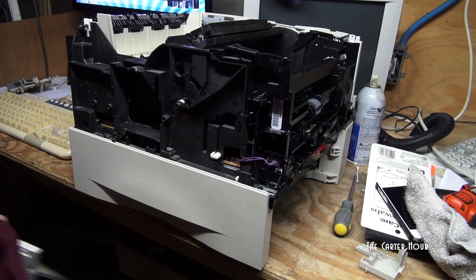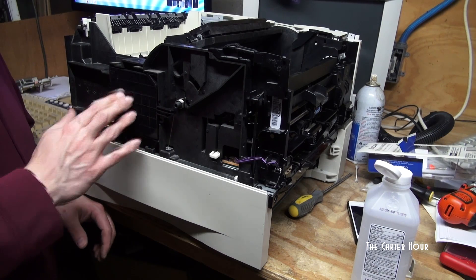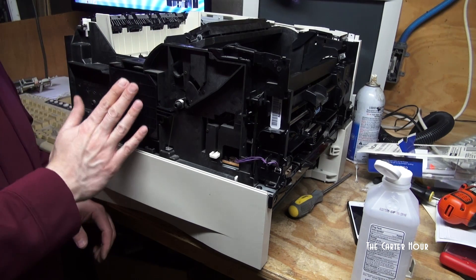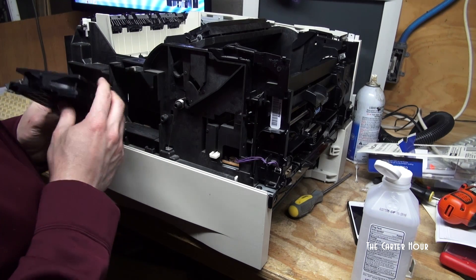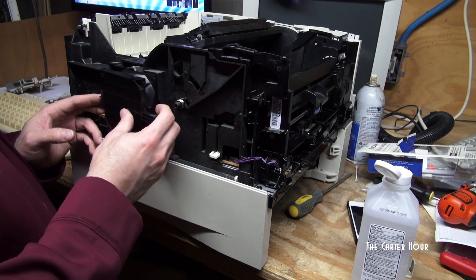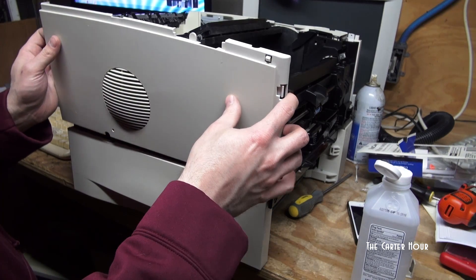We've got to put the fan in here still. Go ahead and clean the fan now. When you put the fan in, it just snaps into this little grid. You want to put it with air going this way so it's sucking the air in. The fan should have the directional arrow pointing that way so everything fits together as it should. Fan sits in there, plugs into this, then put on the side panel.